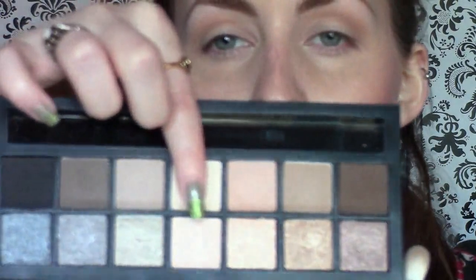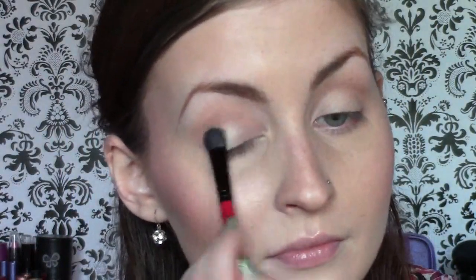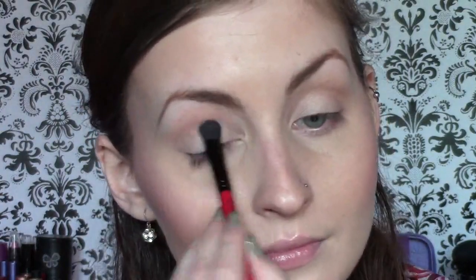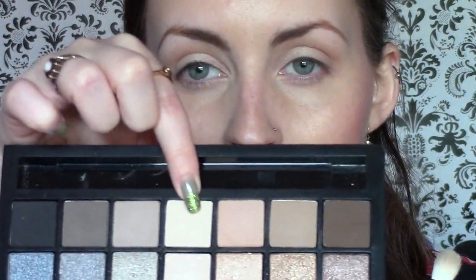I'm now going to take the flat end of the brush and use this beautiful shimmery shade, and I'm going to put that all over the lid. Then I'm going to take the other side — the black side of the flat brush — and use the pale matte shade just above the one we used. I'm going to use that as my highlight.